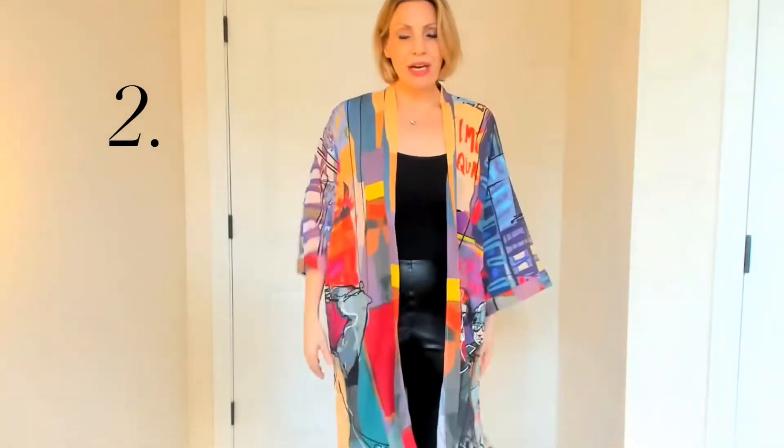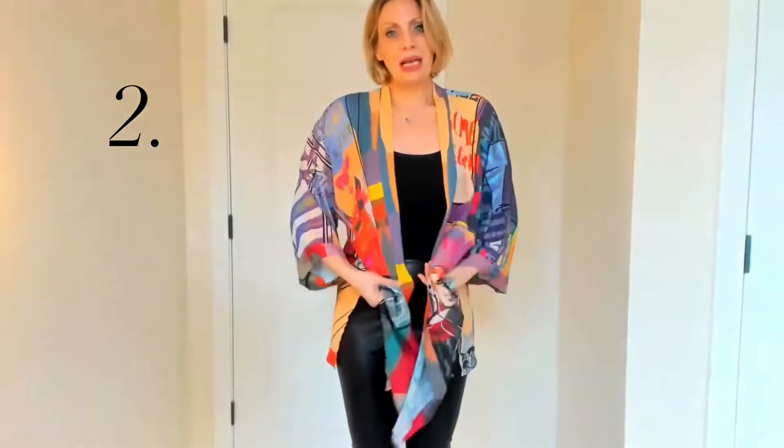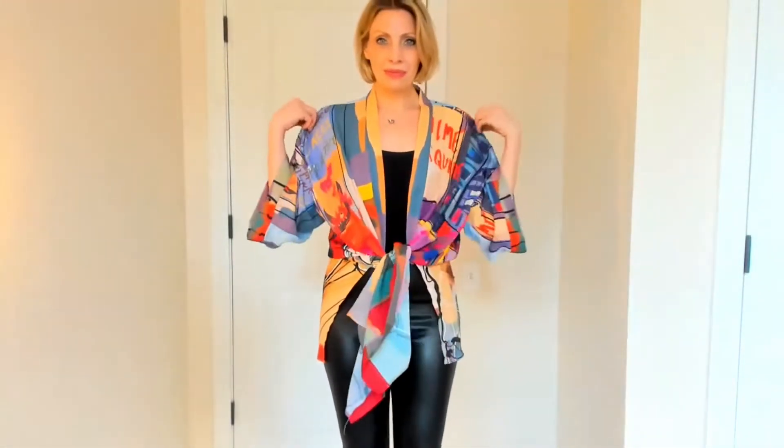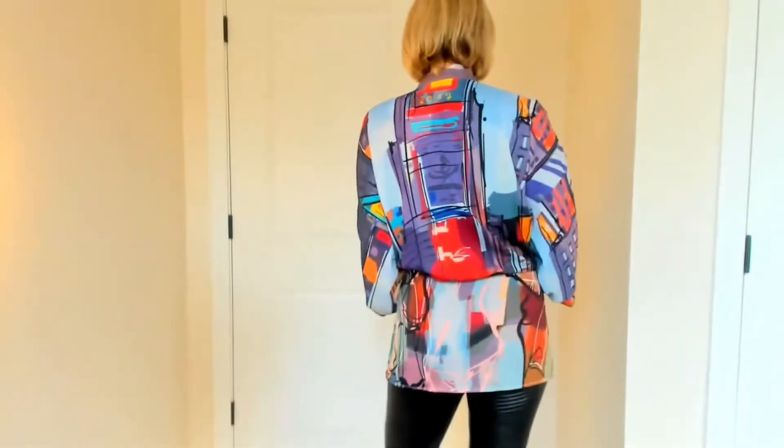The second way to wear this is there are slits on the side — just bring those up and wear this as a top. This can be dressed up, dressed down, worn to the office, worn out at night or during the day.